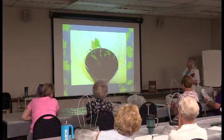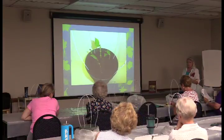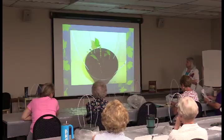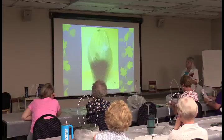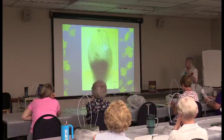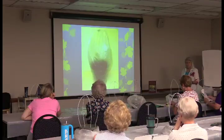You bag it up and make sure nothing touches the plastic and the cuttings don't touch each other. It needs to be humid, with humid air circulating around them.